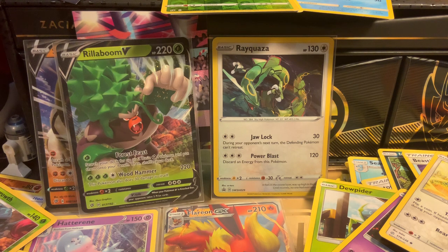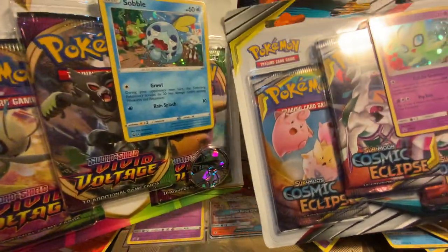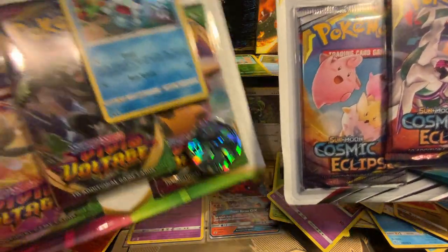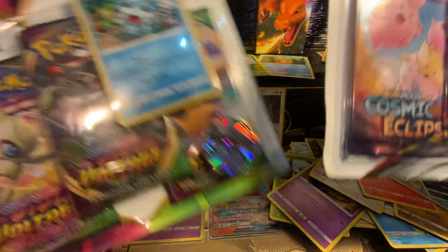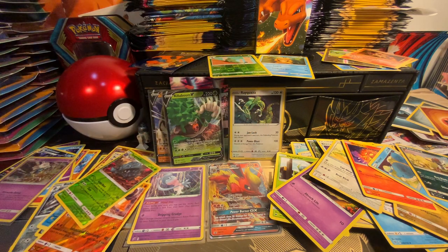Let me check the box — we have more Cosmic Eclipse. I forgot all about these. We are at 55 minutes, so you're gonna have to tune back for me to open those because I don't want to go over an hour. I'm gonna get something to eat, clean up my spot, and see you in the next video. Thanks for watching — give me a thumbs up, comment, and I'll try to include my Discord. If you want some of these code cards, let me know. I'm saving some for Bell but I do want to give most of them away. Thanks for watching — see you guys later!